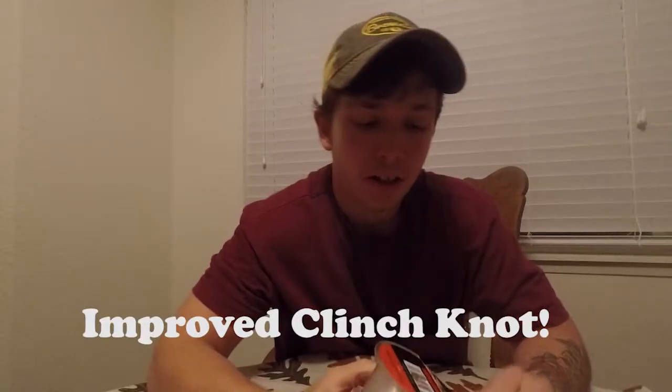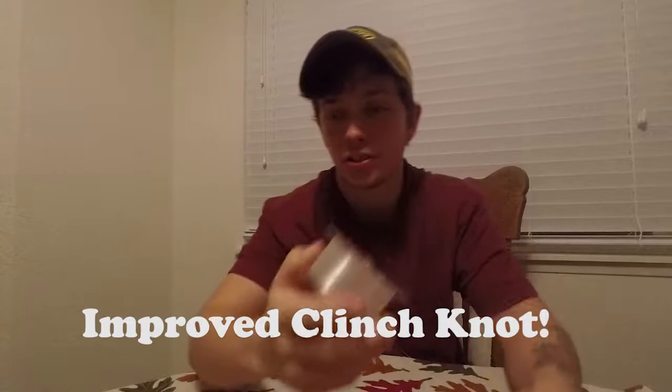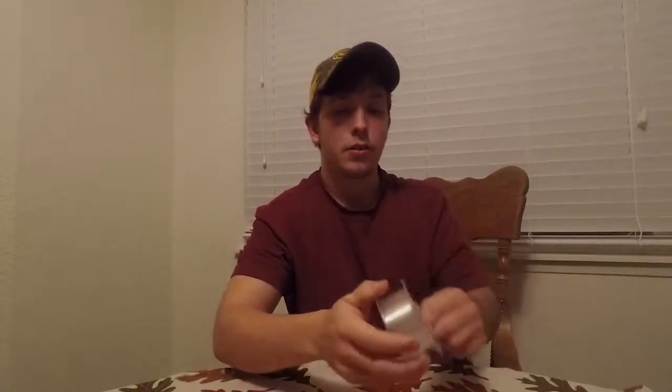The first fishing knot of the day is going to be the improved clinch knot. I usually fish this with fluorocarbon. This line sinks, so this is great for fishing weightless stuff in slower moving water, like a Texas rig or a wacky rigged Senko — things that sink subsurface.